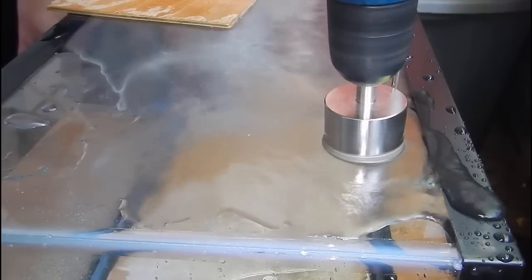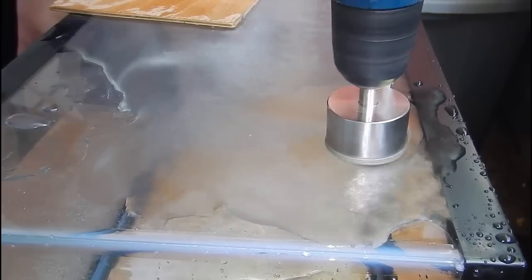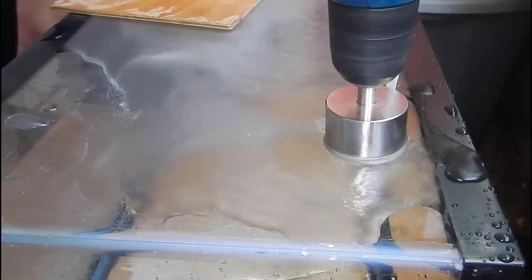Another thing I like to do is put a towel inside the tank. This is to protect it from that piece of glass you're drilling out when it finally comes loose and falls — you don't want it hitting the front panel, scratching it, or chipping it. Having a towel in there will prevent that from happening.